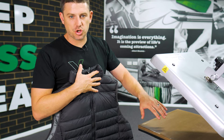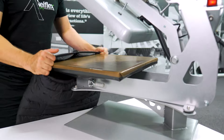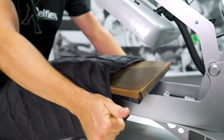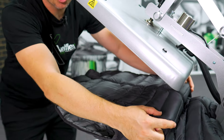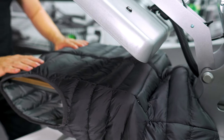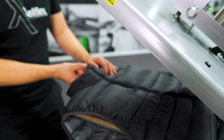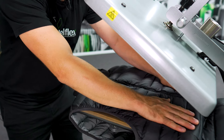I'm using the Hotronix STX and I've got it on a table caddy because sliding the jacket on is so much easier with that table caddy. I can make sure the zips down here are off the plate, and the zip at the top is also off the plate. So that's absolutely perfect.